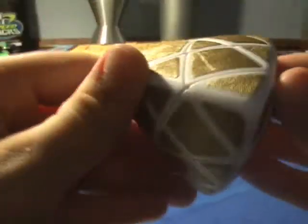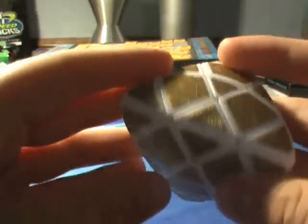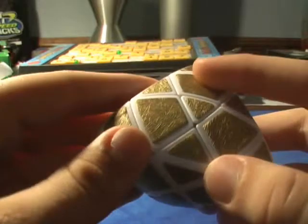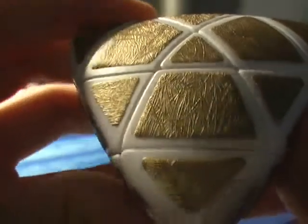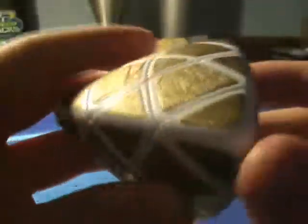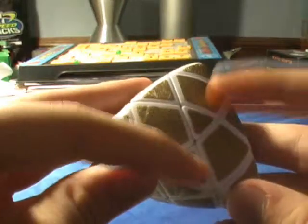This one has completely golden stickers and a white body. You could also get one that has gray stickers and a black body. The stickers are like little strands of fibers, I would say, that have a gold outer coating on them. And they're textured, I would say.